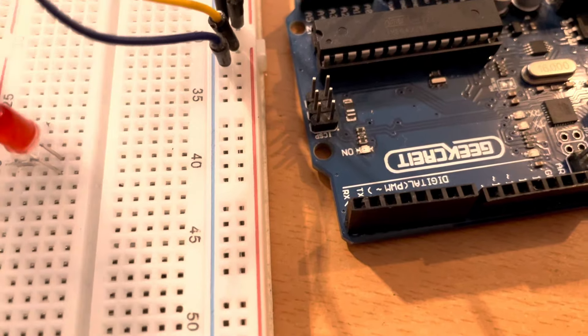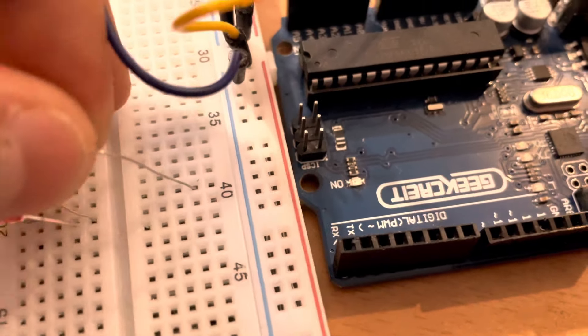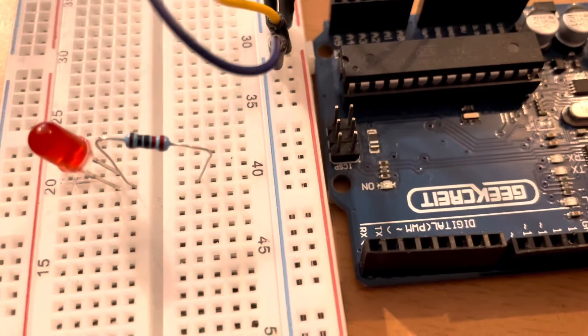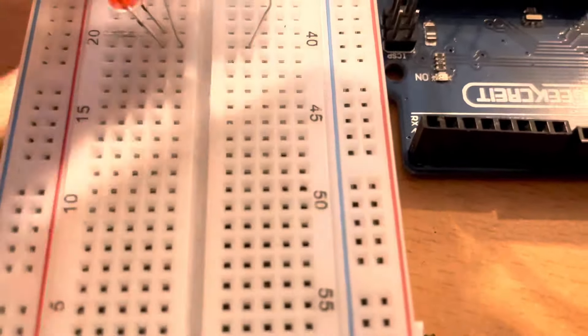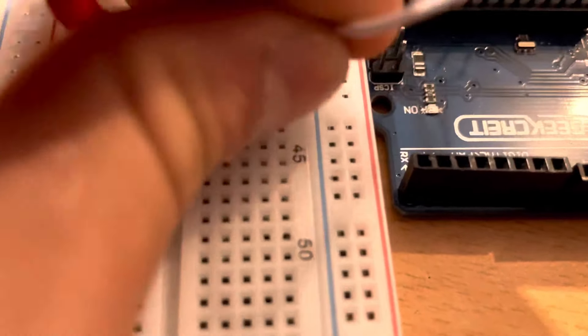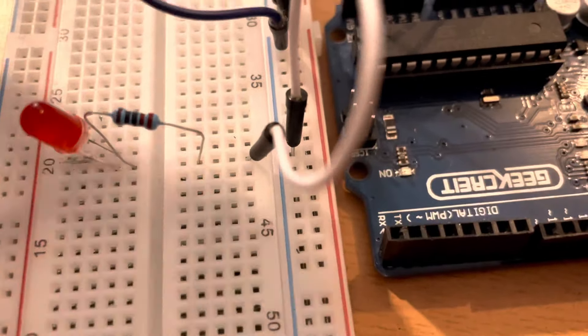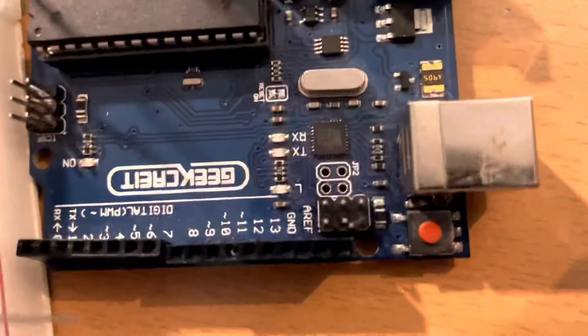Now we're going to take an RGB light. The RGB light has two pins — one is longer and one is shorter. The longer one is always plus and the shorter one is always ground. We put this into the protoboard, then take a 220 ohm resistor and place it into the ground wire across the middle of the protoboard. We connect the white wire to the ground and another wire connecting the longer side of the RGB light to Arduino pin 4.